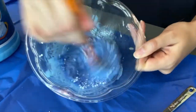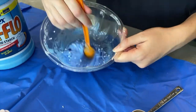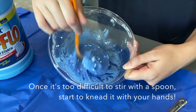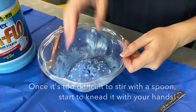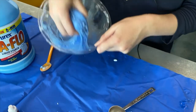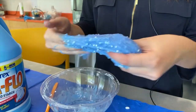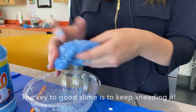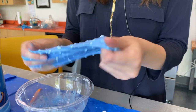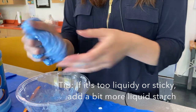And it should start to come together for you. You'll see it's just a little bit stringy. At a point it's gonna be a little bit too hard to mix with a spoon, so I'm just gonna go for it — get right in there with my hands. I'm gonna pull it out of the bowl and start kneading it together. The trick with slime: just keep kneading it, keep working with it, because eventually it'll come together for you. And if it's too liquidy, add a little bit of extra starch.